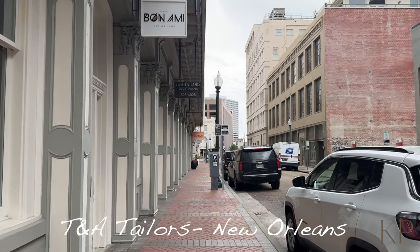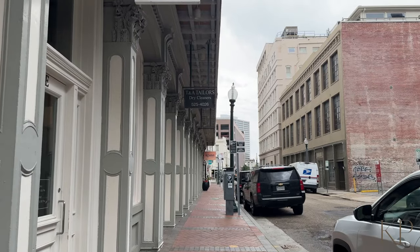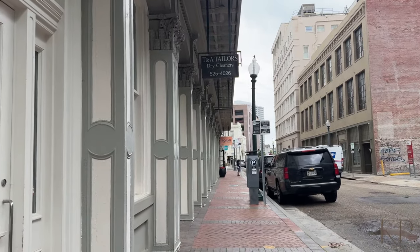Hi y'all, happy Saturday! Welcome back to another vlog — it's Cameron. If you're new here, welcome; if not, welcome back. We are at the tailor today. I have to pick up my jeans and Corey is dropping off a suit that we're gonna get tailored. We go to TNA Tailors in New Orleans and we love them, so let's go.